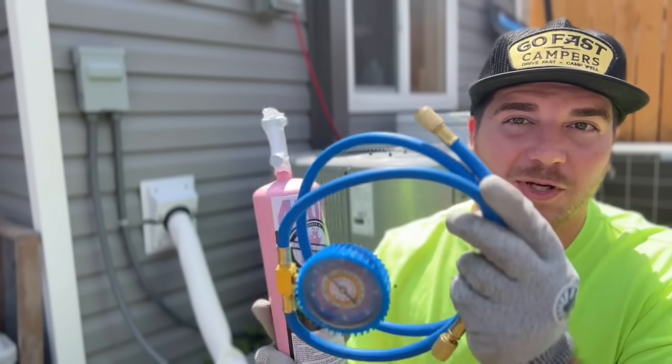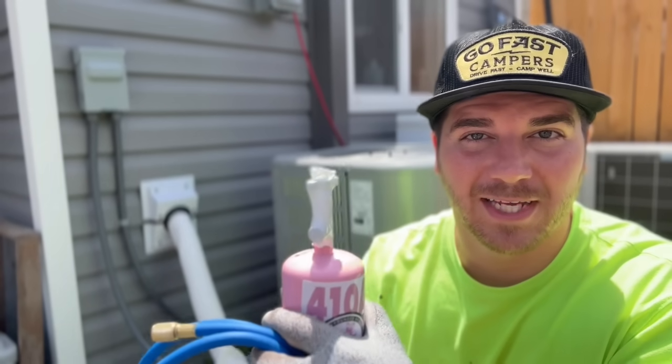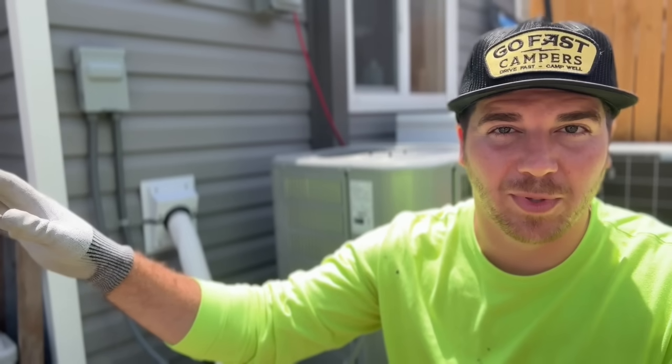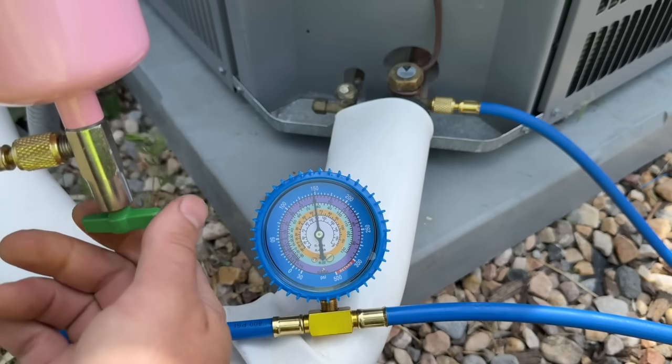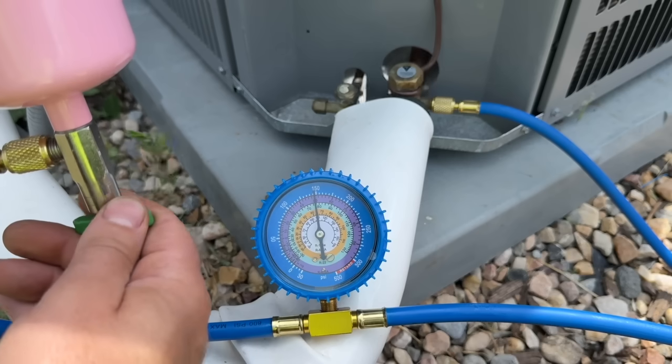With the temperature climbing this summer, a lot of people's AC units are just not functioning like they used to. One symptom can be low refrigerant. A lot of people don't realize you can purchase a recharge kit that is very basic and easy to use, just like a recharge kit on your automobile. In this video, we're going to show you how to recharge your home HVAC system, whether it's a mini split, a package unit, or a split system like the one behind me.